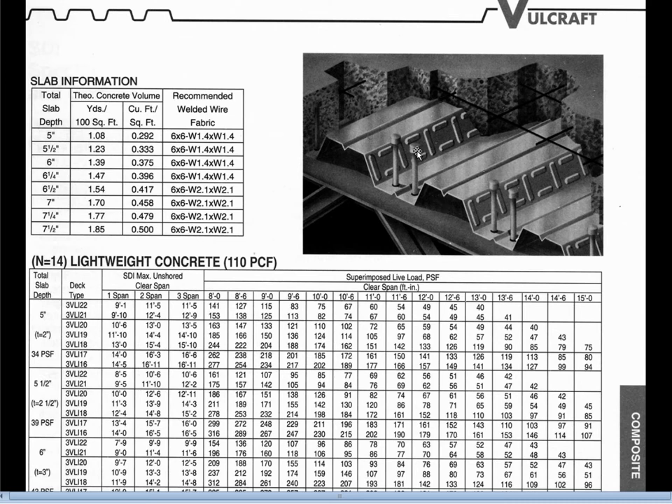In this particular diagram there are also some shear studs which are designed to allow the concrete slab to work in composite action with the top cord of the truss joist shown below. Right at the moment though we're focusing on the decking, so we're not going to spend any time on sizing or discussing the particular character of these shear studs.